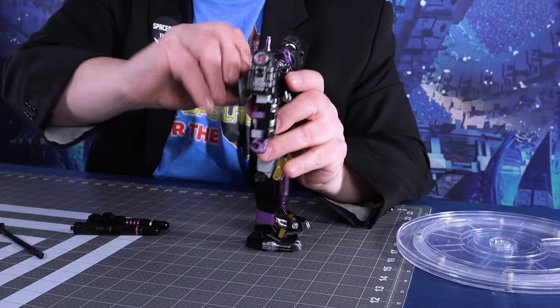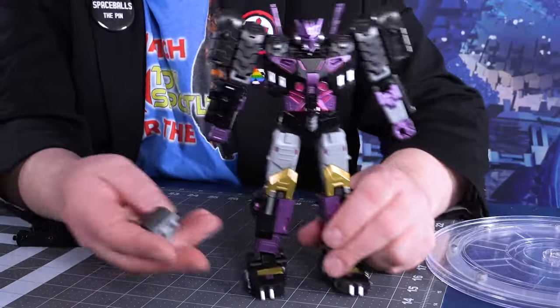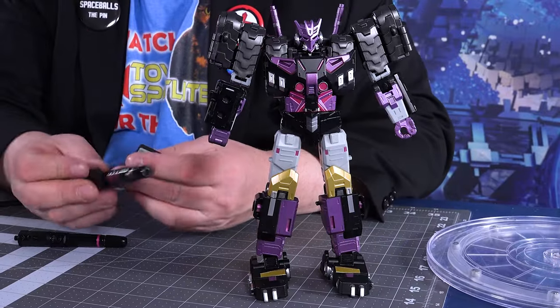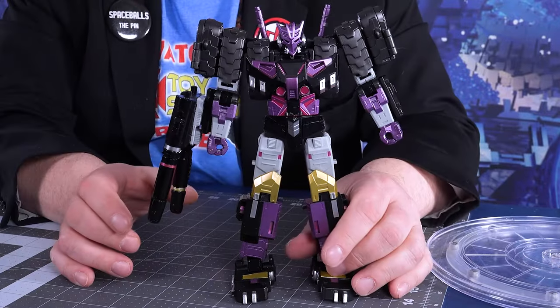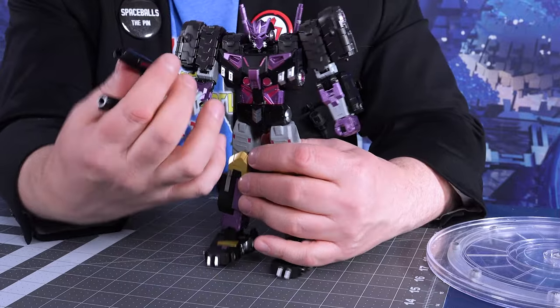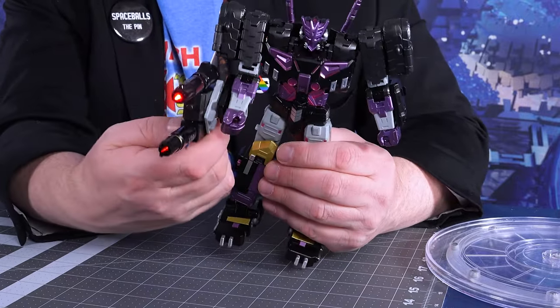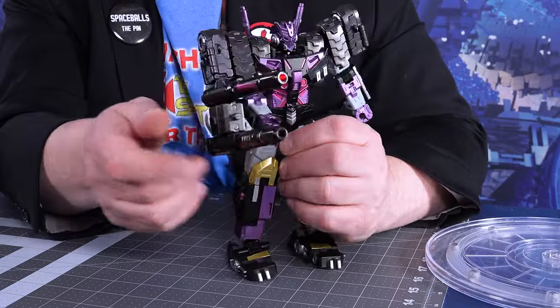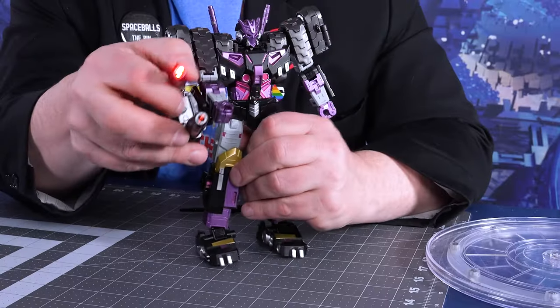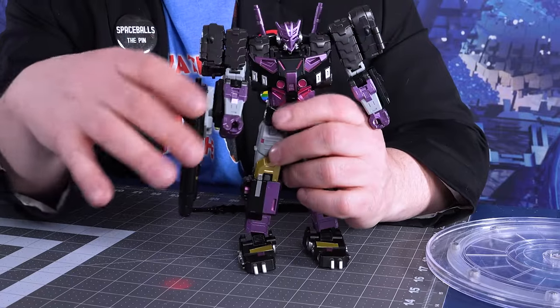He's got the guns, the sword, and on the back here — which is removable — he's got a little post you can use to attach the guns and put them on his arm. What's really cool about his guns is they have built-in lights. Press this button and you can see there's a light there. It's very cool that he has those additional lights in his weapons. It's a neat gimmick, though not necessary.